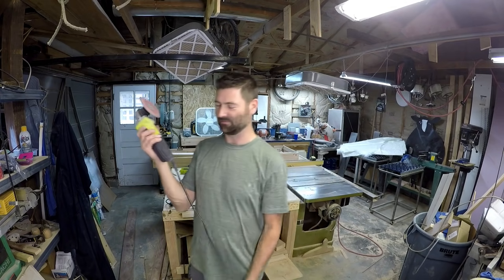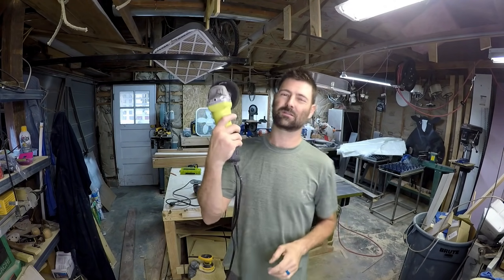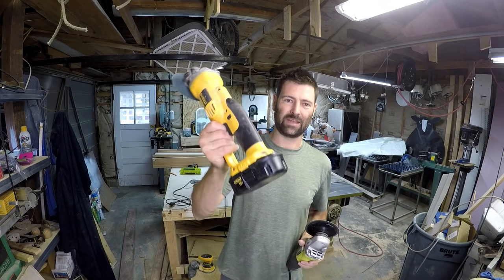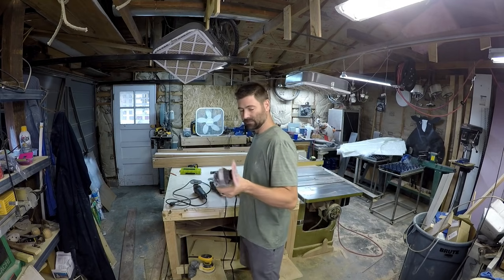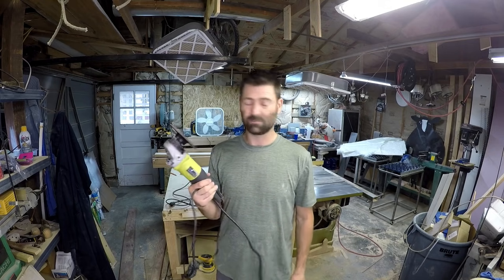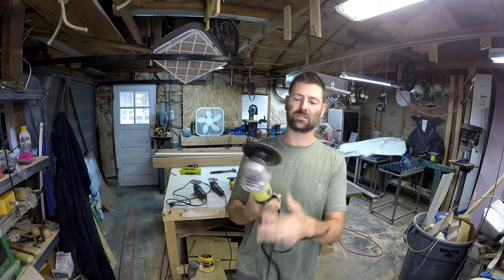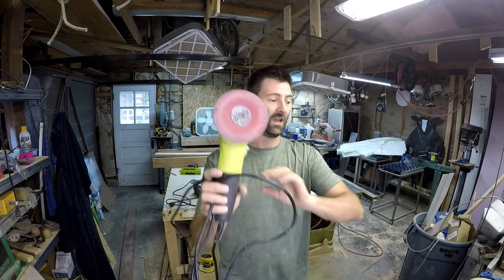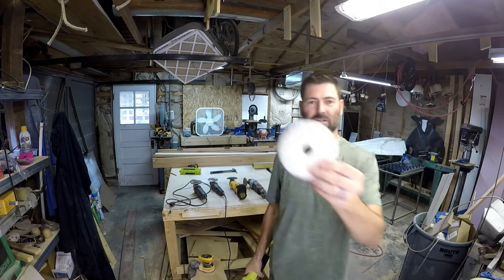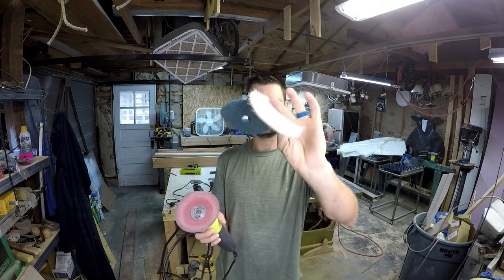Now there's this lime green one — this Ryobi angle grinder has a sanding disc on it. It's fairly underpowered compared to the others, even less powerful than the 18-volt corded version. It's very cheap and kind of a throw-away tool. I've got a whole bunch of sanding and grinding discs, flap discs, 3M Scotchbrite-type discs, and polishing wheels.